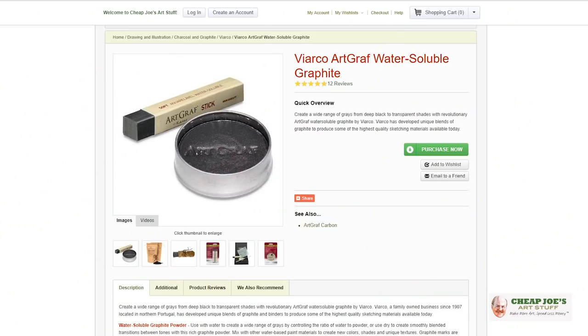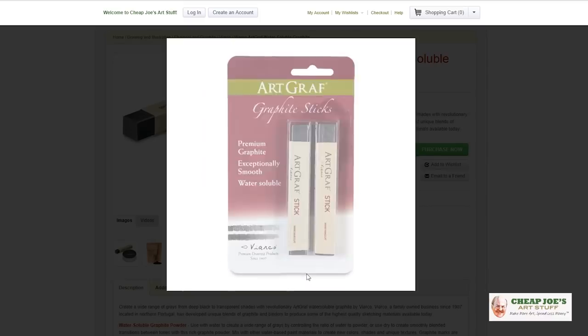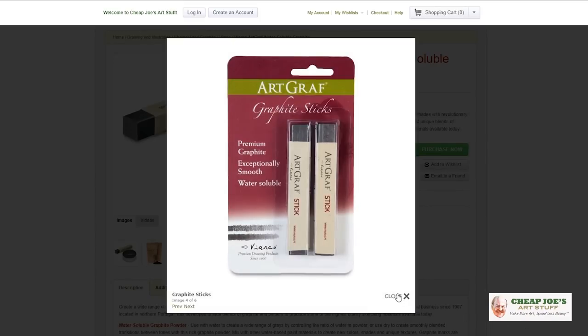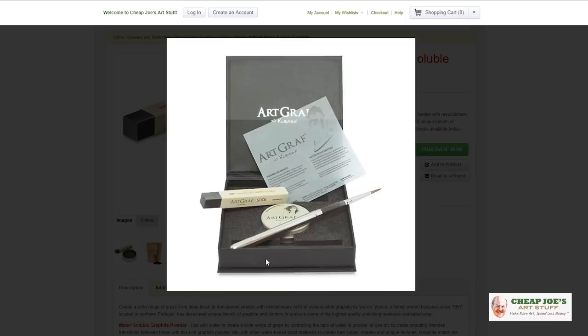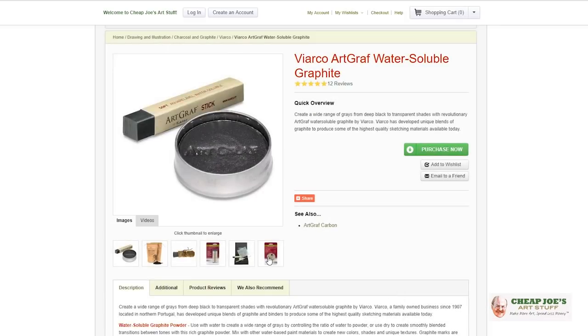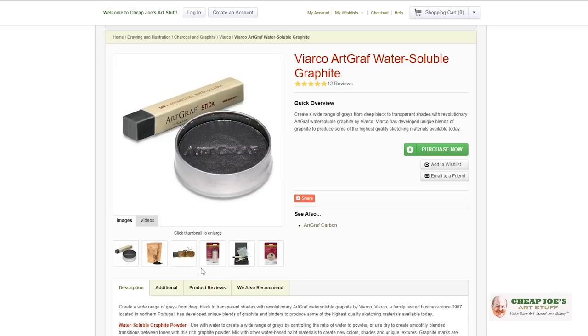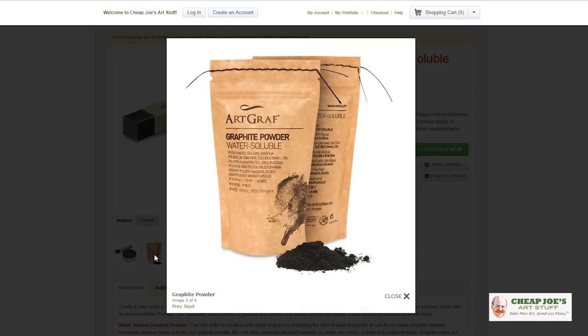Today I wanted to show you something extra special. If any of you are graphite and drawing nerds like myself, you will already be aware of Viarco's ArtGraph line of graphite products. They have all sorts of water-soluble graphites and drawing tools. And now they've doubled down and we have the ArtGraph water-soluble graphite powder.